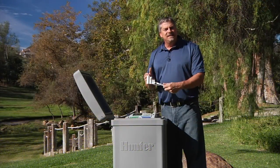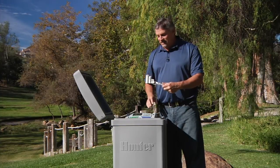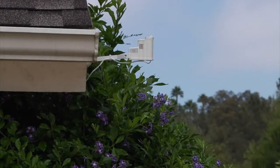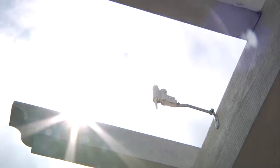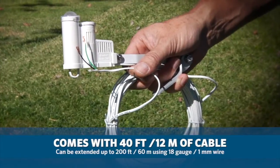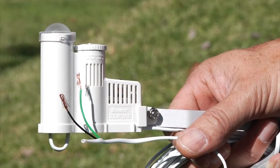When using an ACC controller, all you need is the sensor itself — be it wireless or hardwired — you don't need the entire Solar Sync kit. The ACC has all of those programming options built right into the face pack. The Solar Sync sensor is available in a hardwired version and in a wireless version. The hardwire sensor comes with 40 feet or 12 meters of cable but can be extended up to 200 feet or 60 meters using 18 gauge or 1 millimeter wire. This cable consists of two wires: one black and one green.